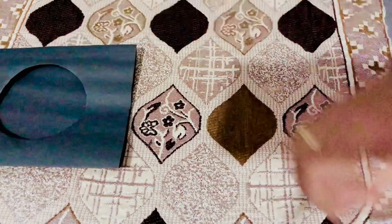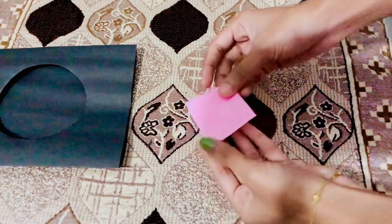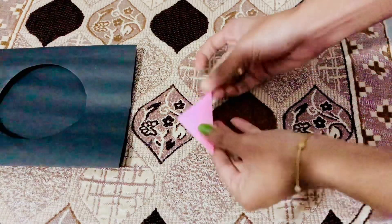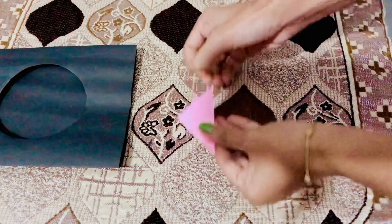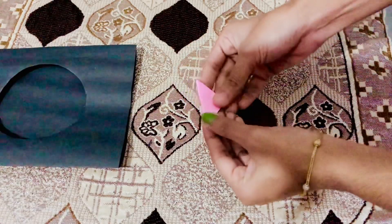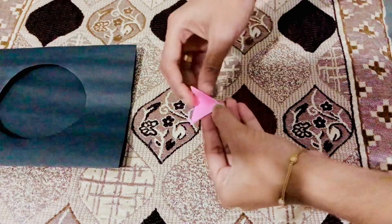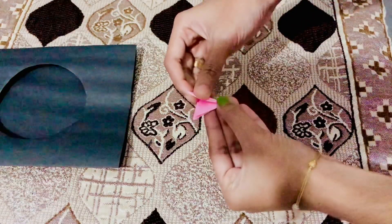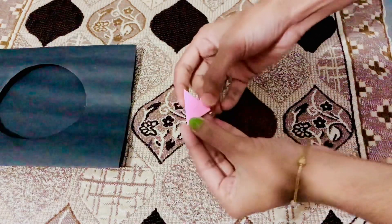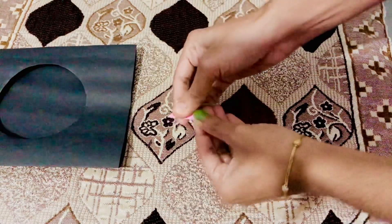Now we will put small flowers in this. I am using a light rose color A4 sheet. I am using this shape — it is a 5cm square.